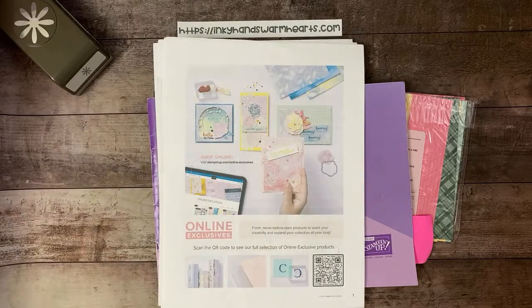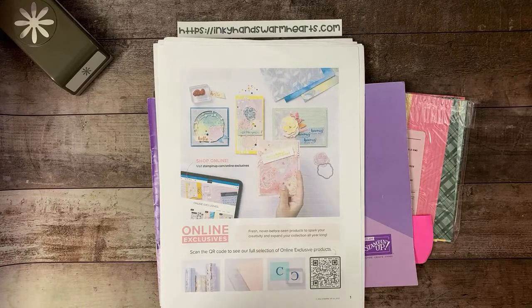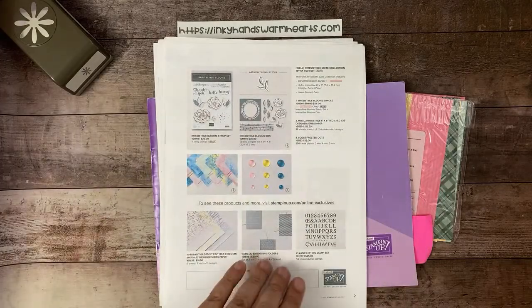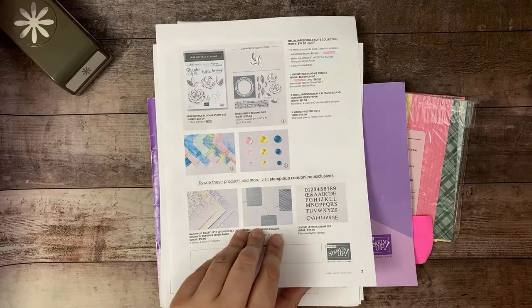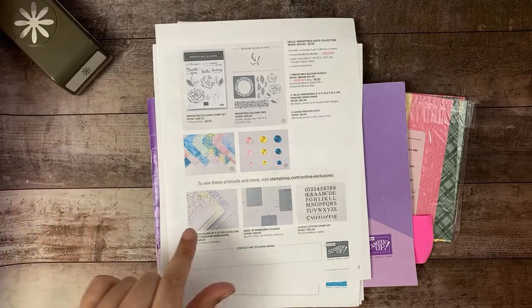Online exclusives — if you haven't checked them out, we have quite a bit of product on there and some of it is already starting to sell out. I did an entire week on YouTube and on my blog on the Irresistible Blooms bundle — it has beautiful paper. The basic 3D embossing folders are low inventory or may not be orderable. There's also an adorable little rhino set, and the Naturally Gilded paper, which has copper, gold, and silver leafy images — really, really pretty.